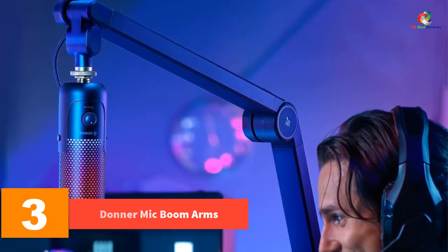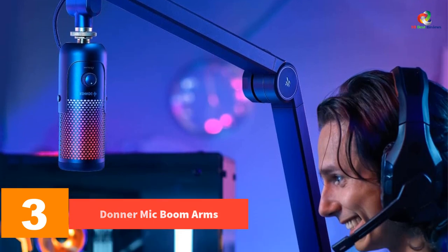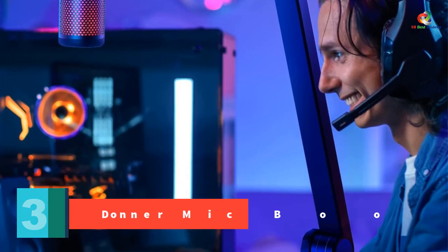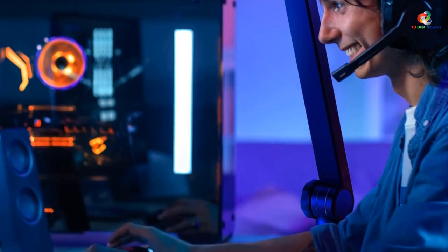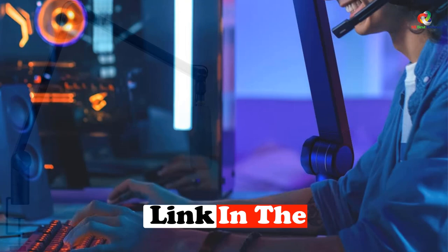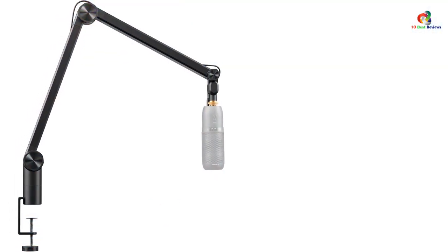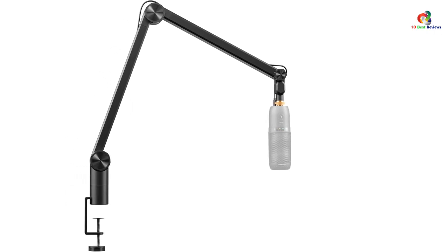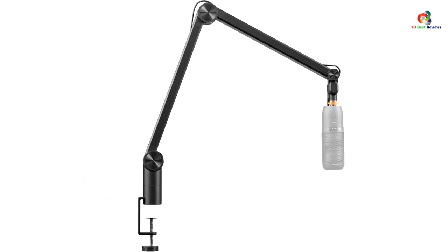At number 3, we have the Donner mic boom arm. The Donner adjustable boom arm mic stand is one more premium choice on our list of the best mic boom arms. Just like most other options, the Donner adjustable boom arm mic stand is made of high-strength metal so you can trust the strength and rigidity of its design. It also features internal springs inside the tube design to ensure limited movement of the microphone after installation.